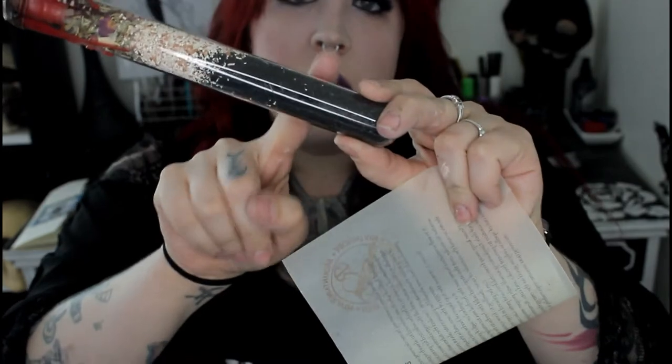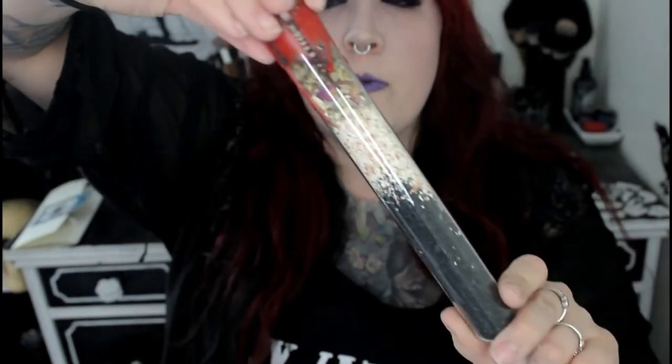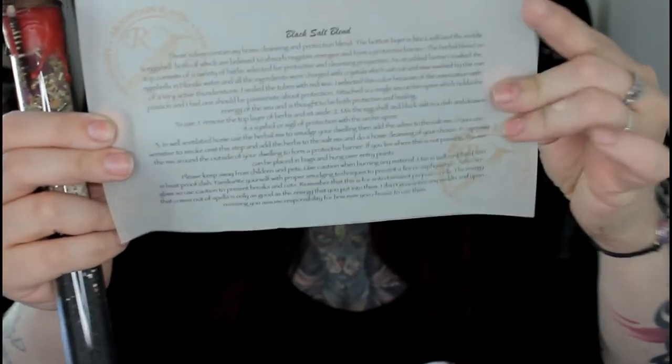We're going to do this little vial. This is from Mountain Raven — it's a black salt blend used for protection. It has a sea urchin spine on it, black salt, eggshells, and a mix of herbs at the top. It's sealed with red wax to represent passion, because you should have a passion for protection and protecting yourself. And there's a little scroll that tells you how to use it and gives a more detailed explanation of everything.